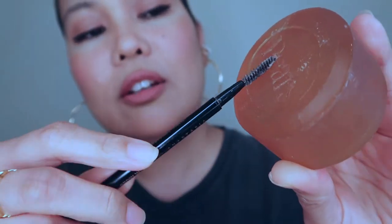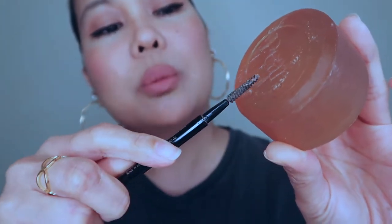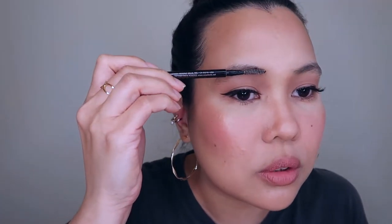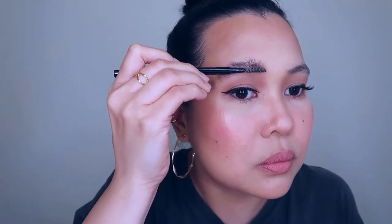When you have enough paste, just scrape the excess off the brush. Then go ahead and brush it against your brows, so you'll see how my brows will look like afterwards. Whoa, looks crazy!